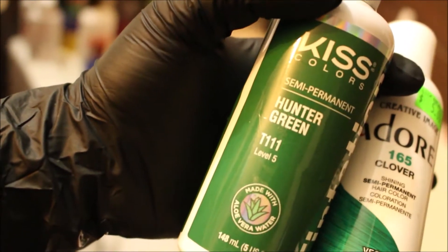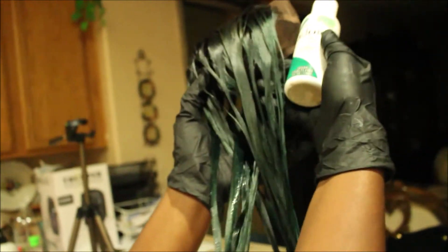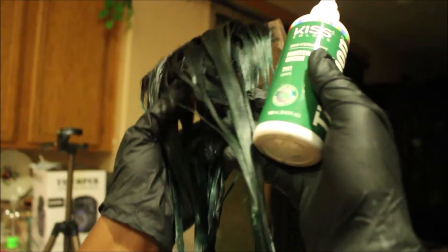I started off with two colors: Kiss Colors Tintations in Hunter Green and Adore Clover. I'm using some old hair I had — I bought a new closure, took the closure off the old wig, bleached it, and bought a new closure and bleached that. I applied the Hunter Green dye on certain parts of the wig and the Clover on other parts.